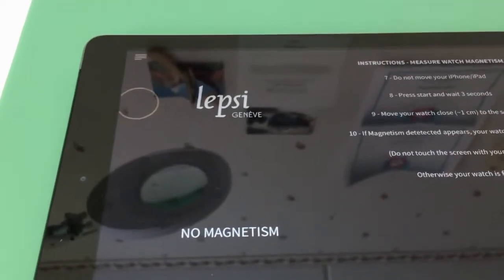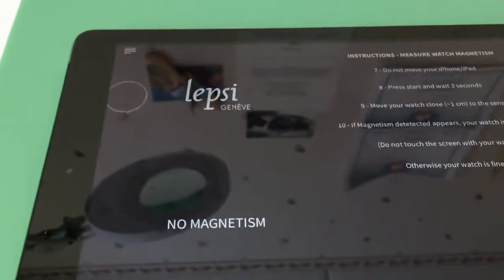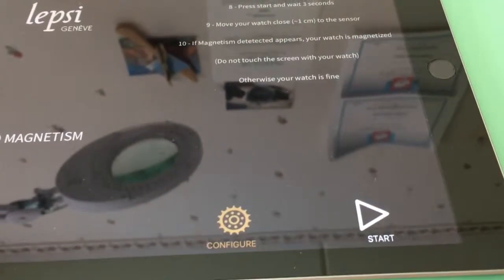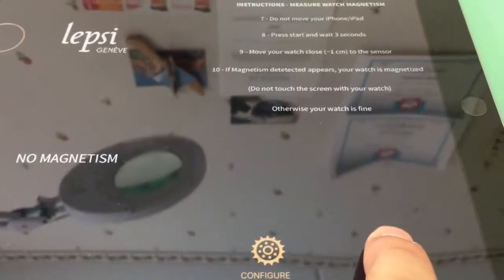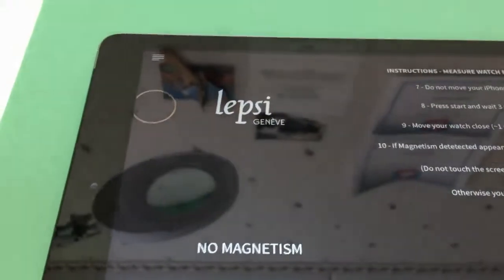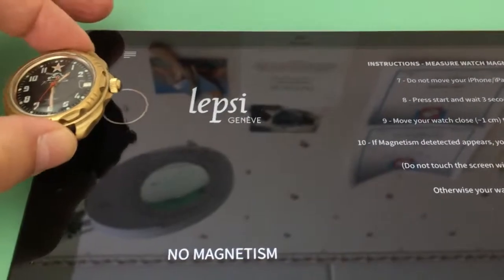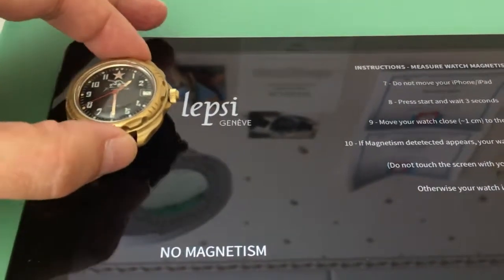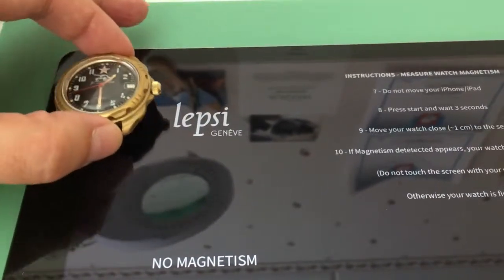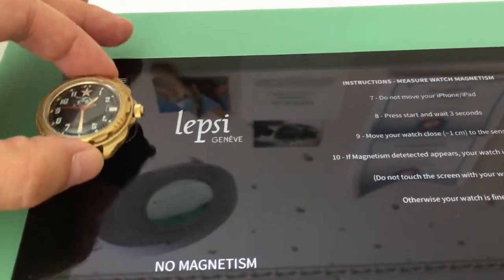We're going to see if I have been able to demagnetize my Russian Komandirsky. I'll press the start button, and then move the watch over the sensor and see what happens. It seems it has no remaining magnetism, so this Elma machine obviously works. Great.